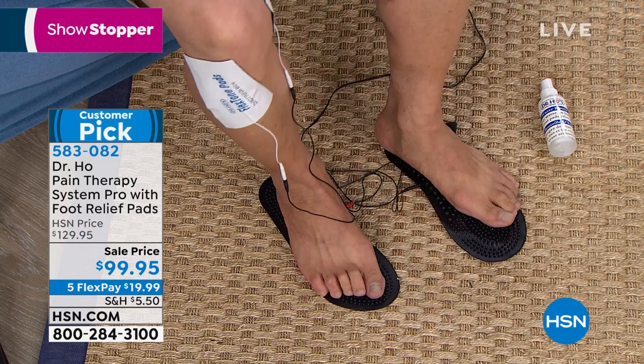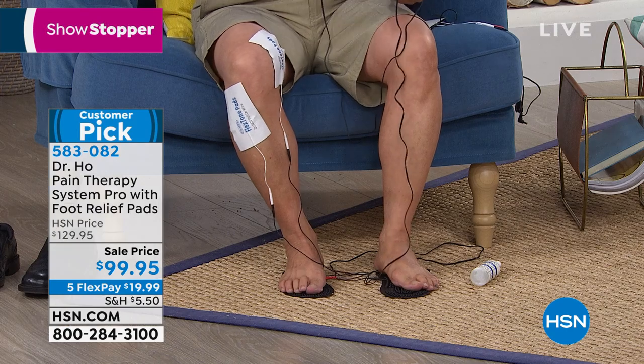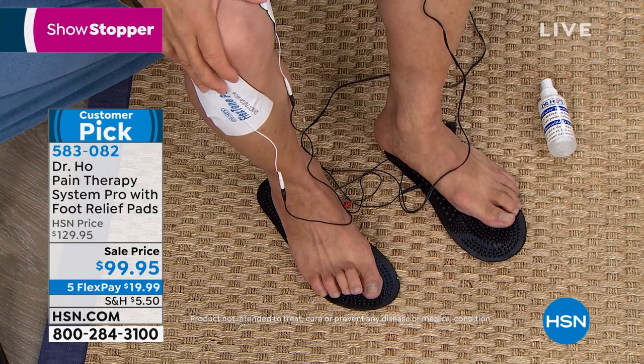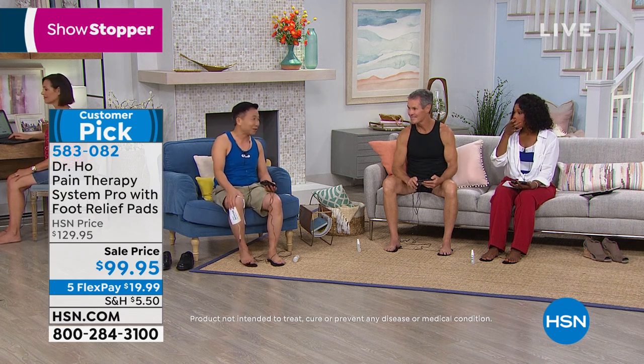I use this every night before I go to bed — it just relaxes me. And I love to play basketball, so I use it on my knee before the game and after. If you feel knee pain from sports injury, from aging, or you have trouble going down the stairs, try this. This is what keeps me going. Without it, I probably couldn't play sports. This is my lifesaver — I love it.